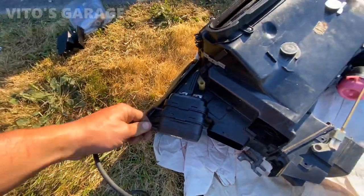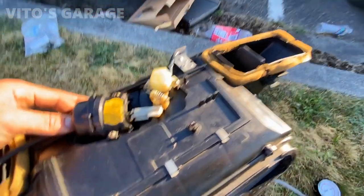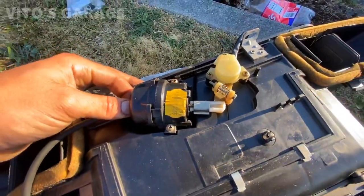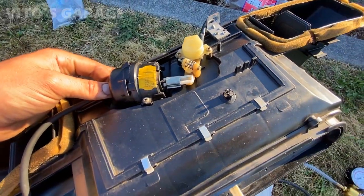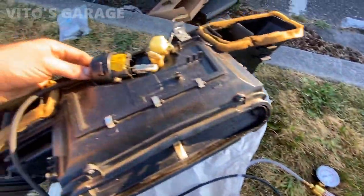The only concern I have is the one that's in the car. The last third vacuum actuator on this heater box — it's also good, it's holding vacuum.